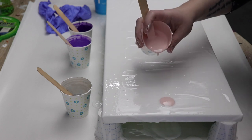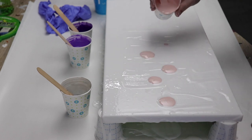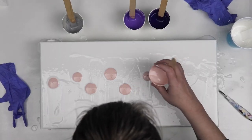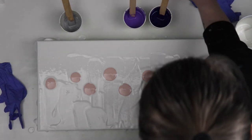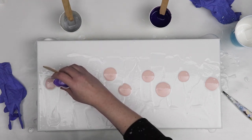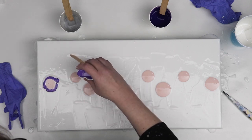Once I had my white coat down I decided to use the light pink for the very middle, so I'm just running down the middle of the canvas in a slight zigzag pattern and starting to create my puddles of paint that I will eventually dip. Once I had the really light pink down I used the lighter shade of purple and put a ring around the pink, and then I did the same with the dark purple.